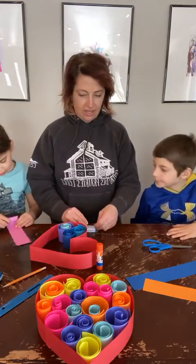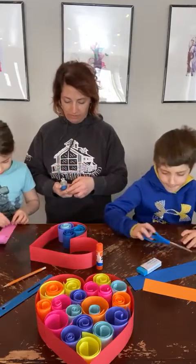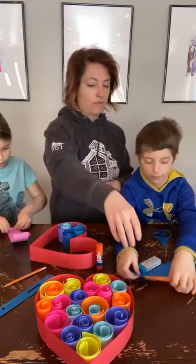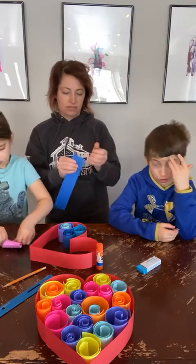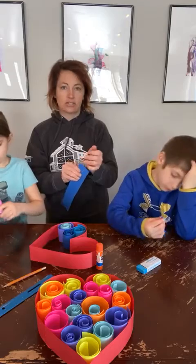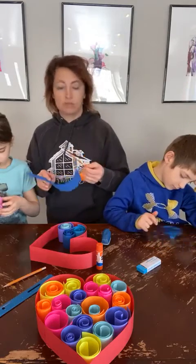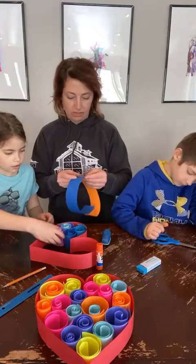Kids Art is sponsored by the Ellendale Area Arts Council. We provide bags of supplies to local kids with the major things used in the project. We usually don't supply things like scissors and glue because hopefully you have those at home — but if those are something you need to finish the project, just get in touch with me and we would be happy to help you out.